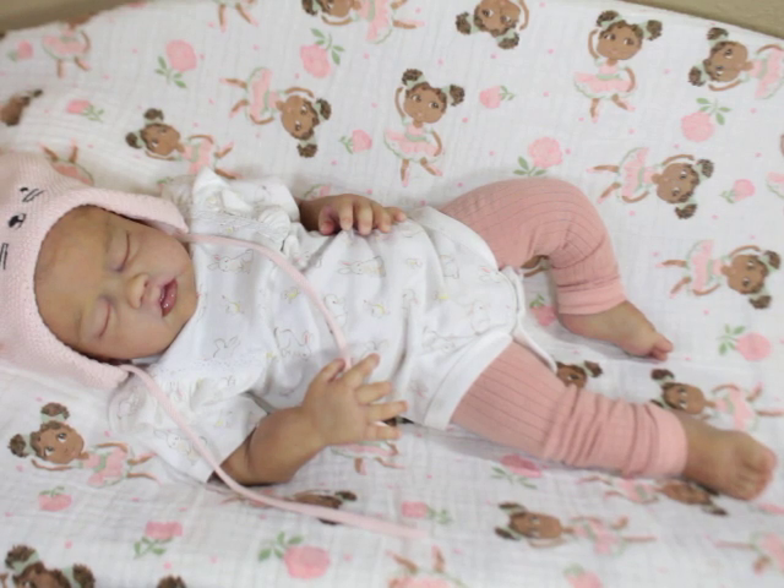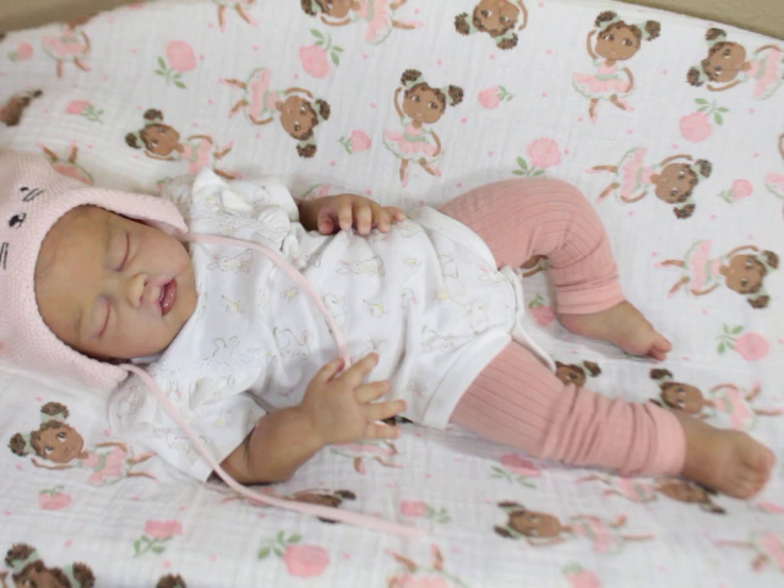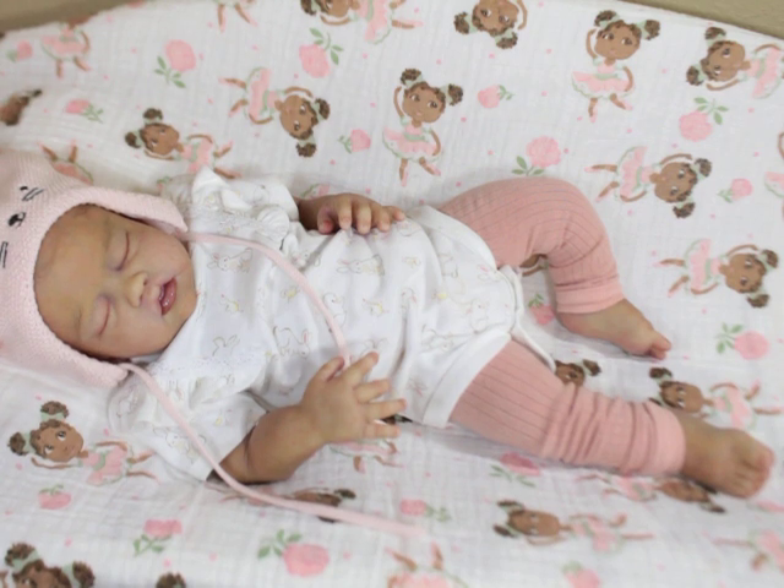Hello Lilas, welcome back to my channel. I am here with Gigi. Gigi is the Gianna Sculpe by Kathy Romero Biscotti — I don't know which way she pronounces it — and she's from Silicone Studio.